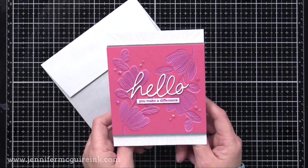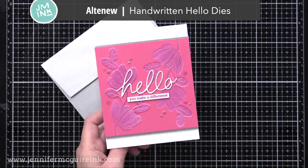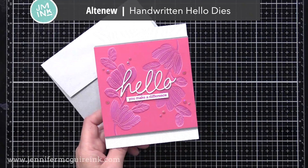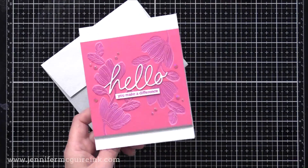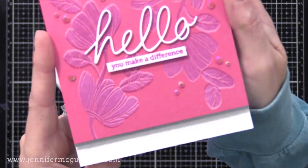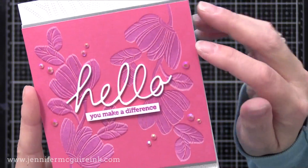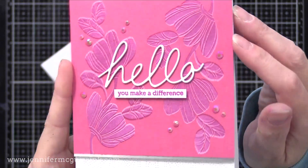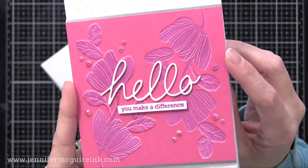This is a fun way to change up the look of a stamp set that you have that doesn't have layering included. Here's the pink panel. On this one I did a bright pink background but I used a magenta, almost purplish pink ink, so you get a little bit of a different look. I added in the center the Altenew Handwritten Hello die cut — I die cut three and glued them together for dimension — and also added a sentiment that says you make a difference, which is from that same Line Art stamp set.